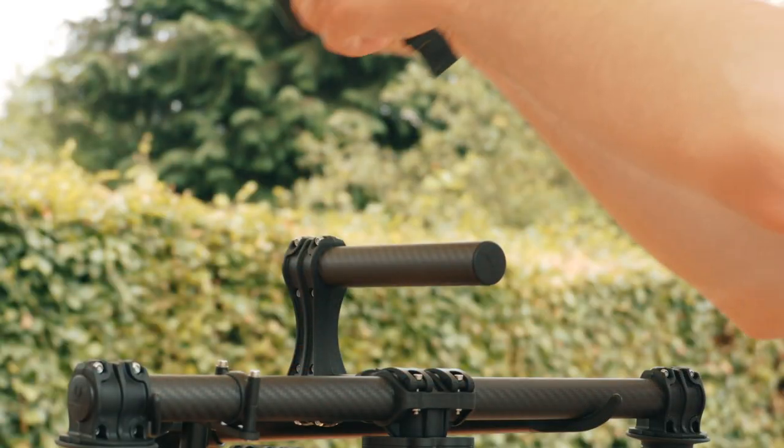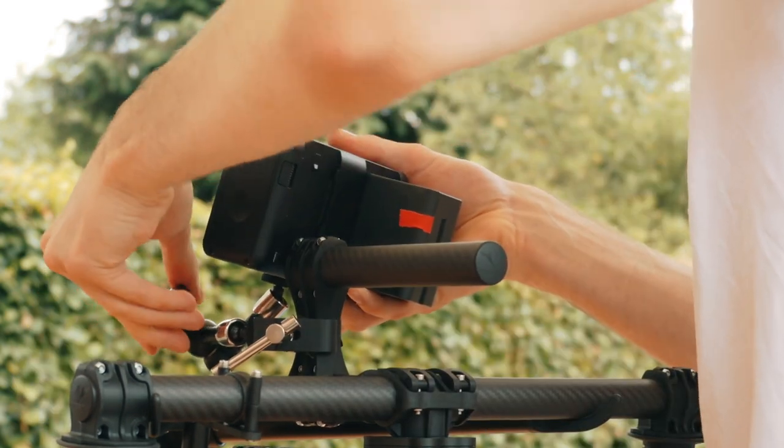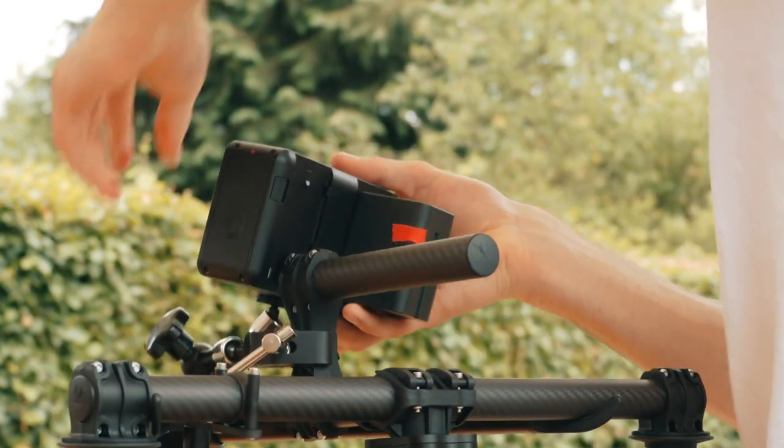Next, assuming you actually want to see what your camera is doing, you'll need to mount a monitor onto your Movi. I'm using a Ninja Blade, a Magic Arm, and a Niwa clamp.